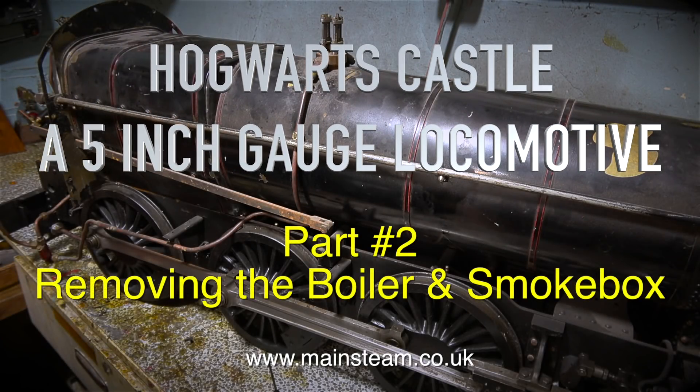Hogwarts Castle, a 5 inch gauge locomotive, part 2: removing the boiler and smoke box.